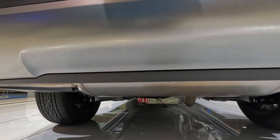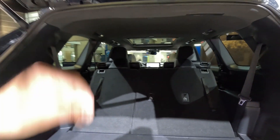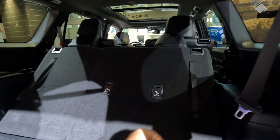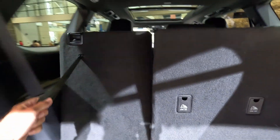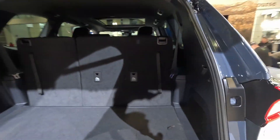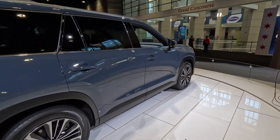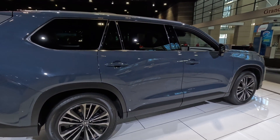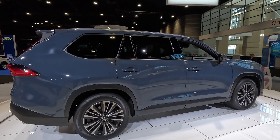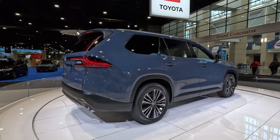There's no spare tire on this vehicle, so you'll have to deal with fix-a-flat — a direction a lot of manufacturers are going. As for pricing, we're not sure yet, but we expect it to be slightly more than the regular Highlander.